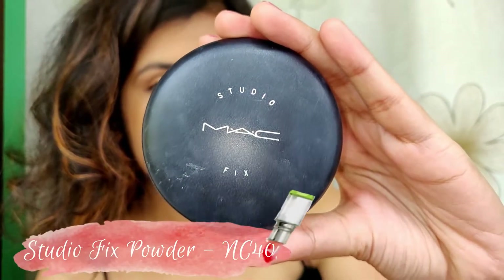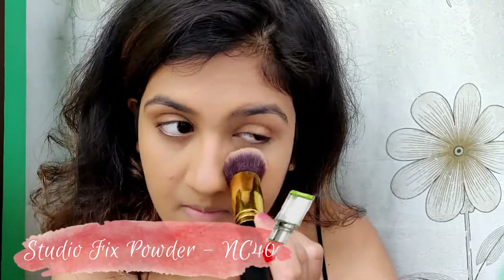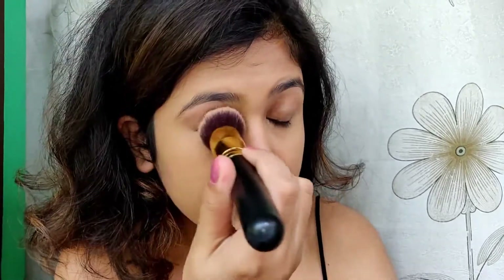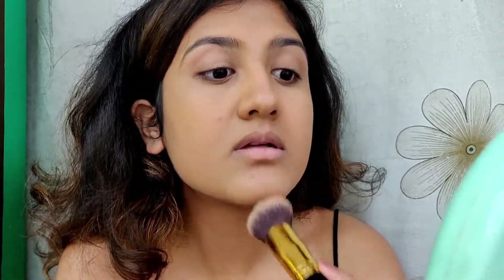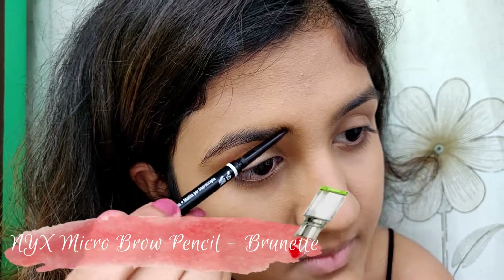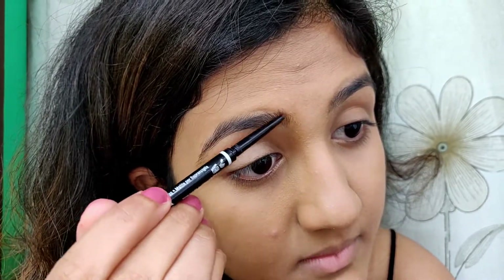Then I'm taking the MAC Studio Fix Powder Plus Foundation and just setting the concealer. For my eyebrows I'm using the NYX Microbrow pencil in the shade brunette.